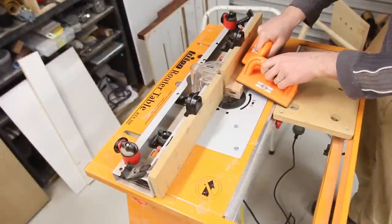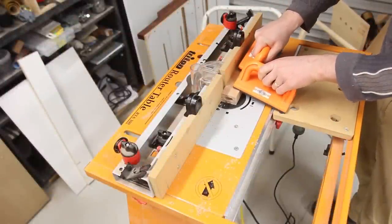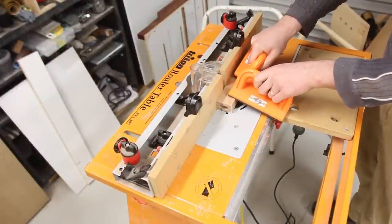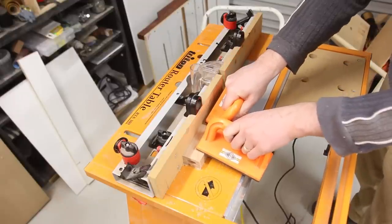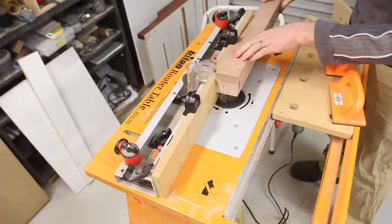Another late design change was mum deciding that the sides of the hall table needed to be enclosed with hardwood panels. This meant going to the router table and creating dadoes throughout for them to sit in. The offcut of the shelf came in handy and was formed into the floating side panels.